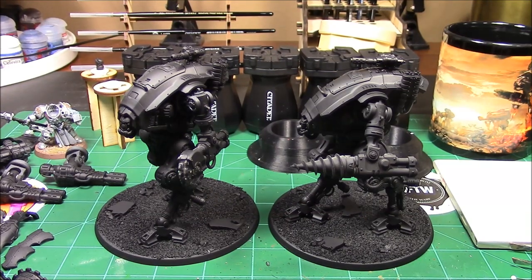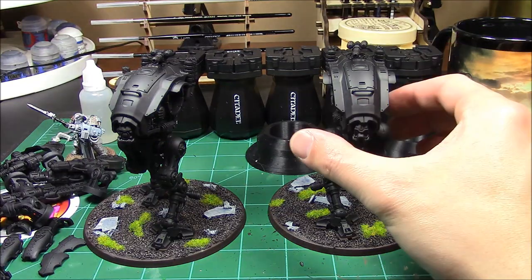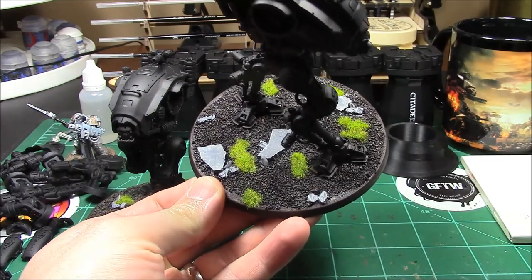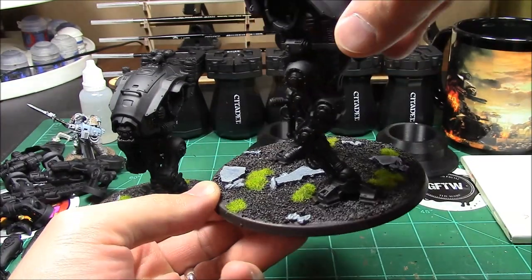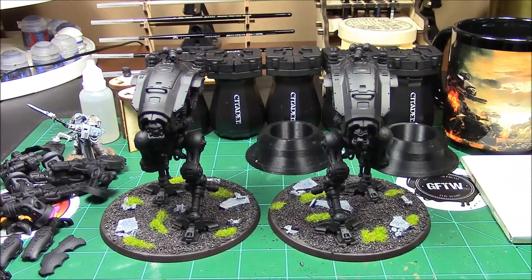After a little work I got the bases done — really happy with them so far. Static grass, rocks, mud — it'll match what I have put together. Time to start doing some lead belcher on these bad boys and getting all the metal painted.